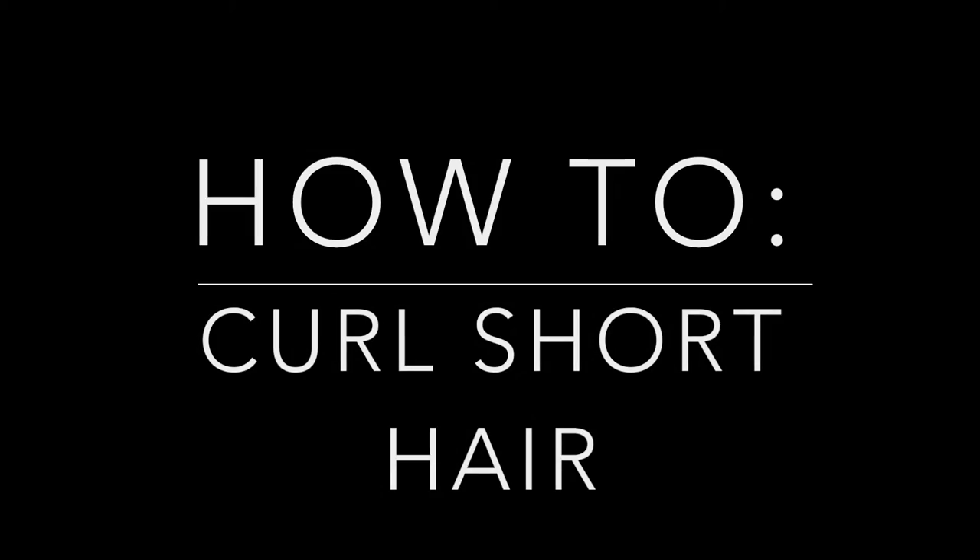What's up guys! It's me and I'm back with a hair tutorial. This time it is for my short hair!